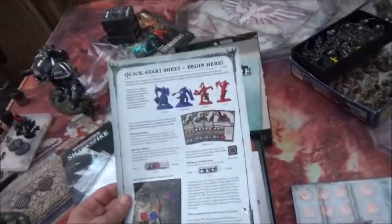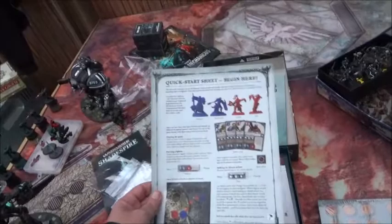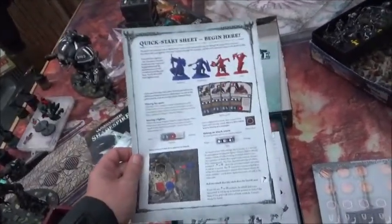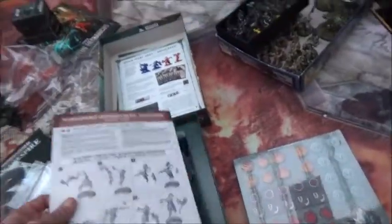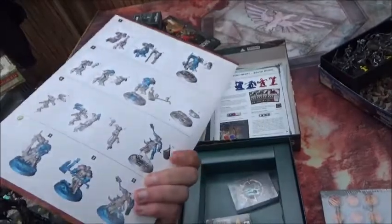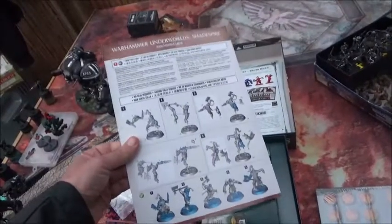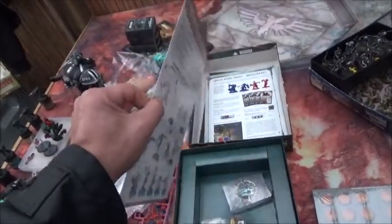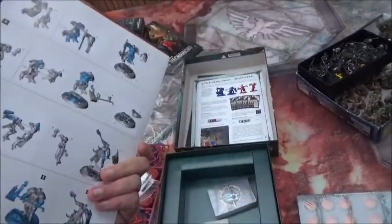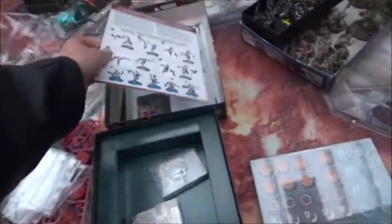Then we have a quick start sheet, which is by now a pretty standard thing for all GW products — that's nice. And we have a piece of cardboard telling you how to assemble the minis. This is actually way better paper quality than the actual rulebook, which is a bit odd.